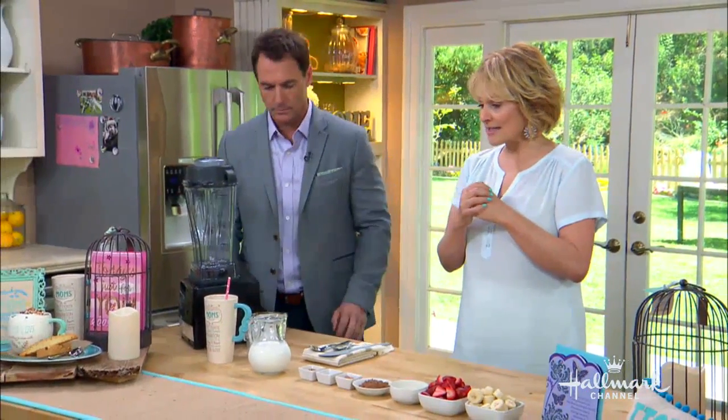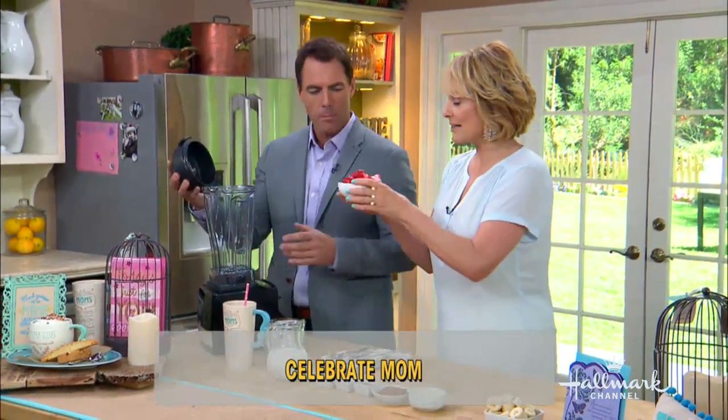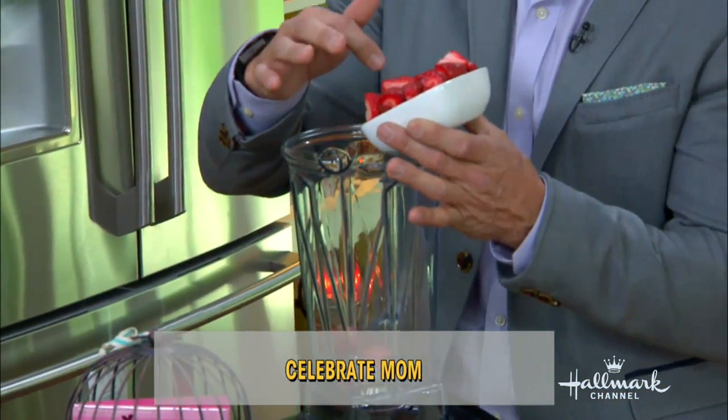Alright, so today I'm going to be making my signature smoothie — Mark, you can help me with this. We're going to start with some fresh strawberries. Strawberries are in season right now — only about twelve or sixteen of them. Don't put the whole thing in because that's too much.